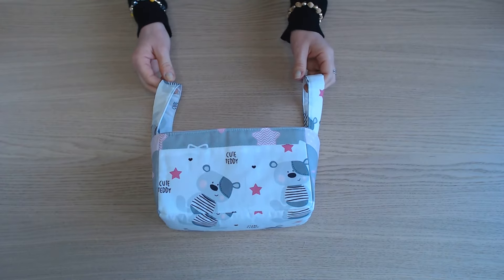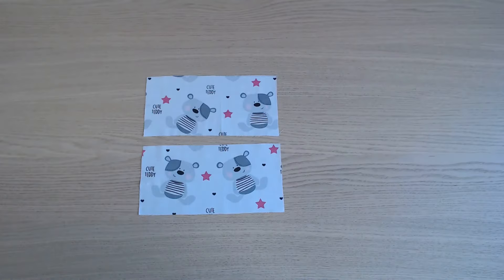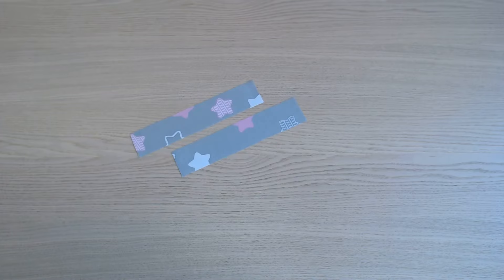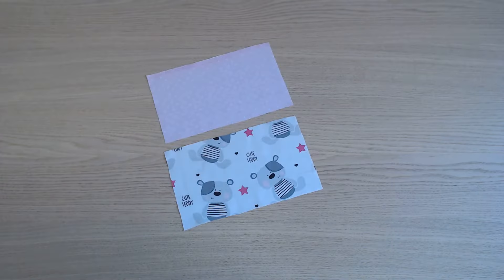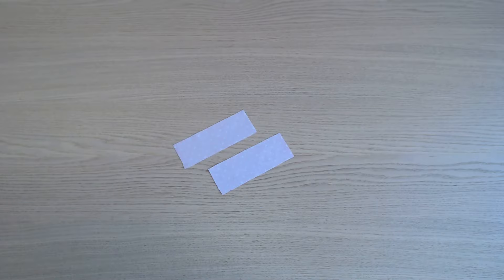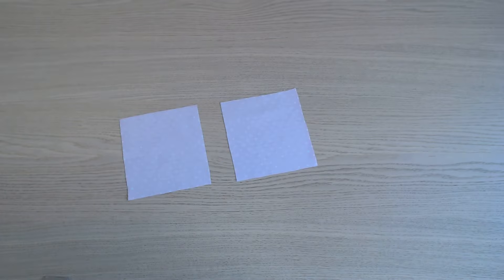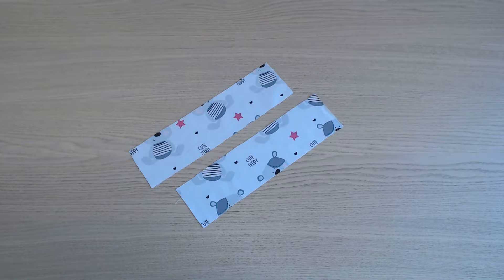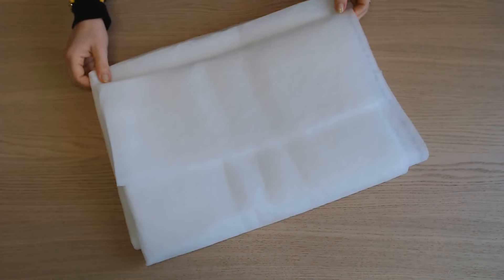Et pour le réaliser, vous aurez besoin : 2 morceaux de 24 cm sur 12, 2 morceaux de 14 cm sur 12, 2 bandes de 24 cm sur 5, 2 morceaux de 14 cm sur 24, 2 bandes de 5 cm sur 14, 2 morceaux de 15 cm sur 14, 2 morceaux de 24 cm sur 15, 2 bandes de 8 cm sur 30. Et du thermocollant — ici j'ai pris de la viseline H630.